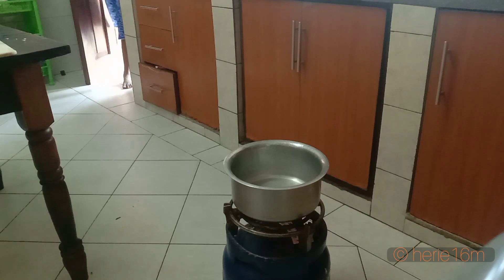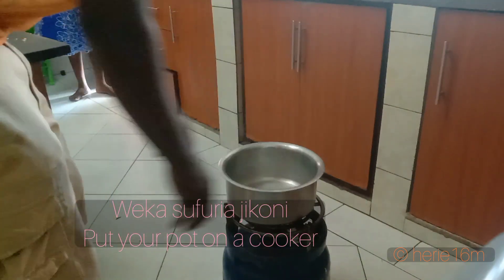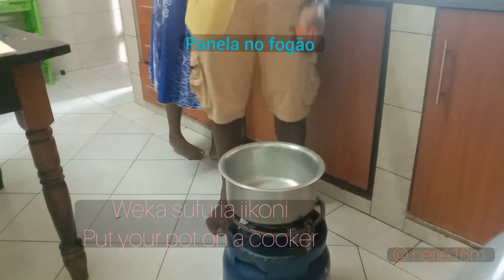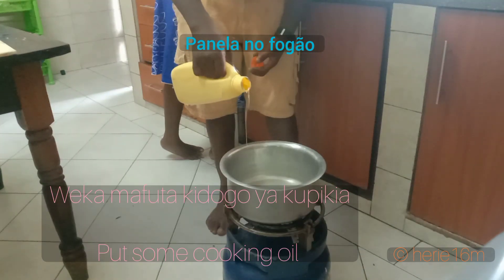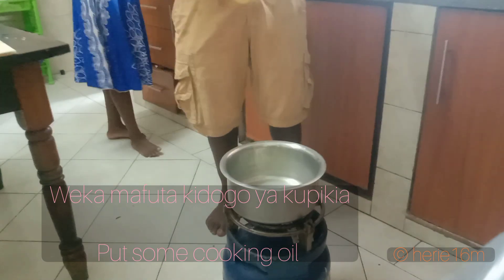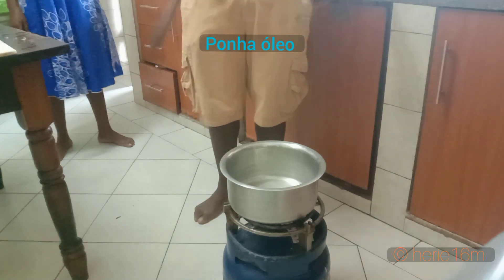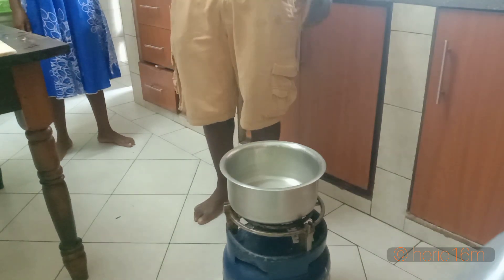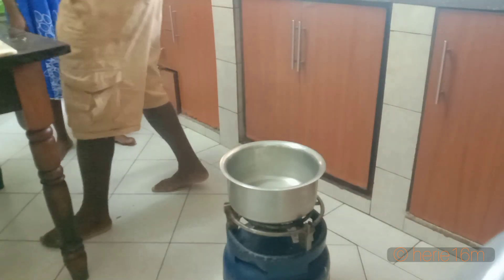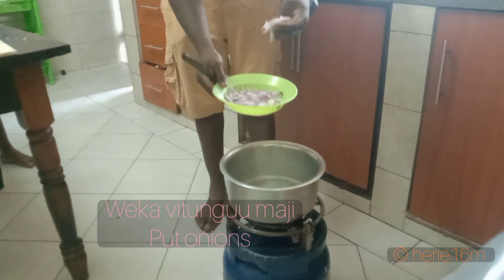Prepare a pot. Make sure that it's dry. Put a little bit of cooking oil. Leave it for a while until it is boiling. Then you start to cook your potato leaves.